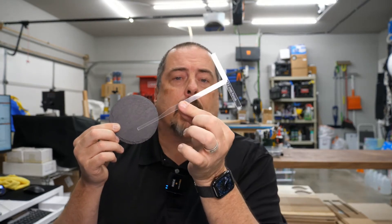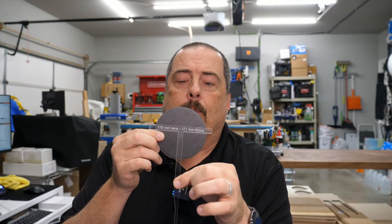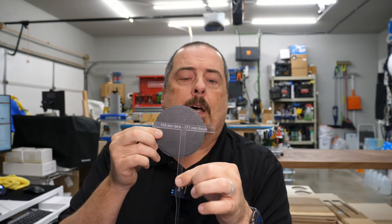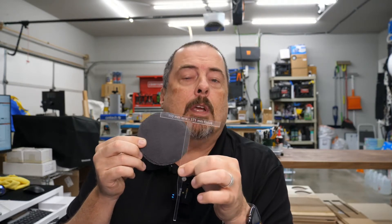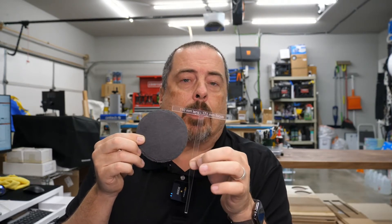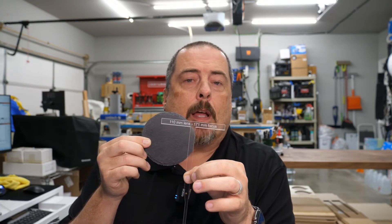We're also going to be using our focus stick. This is my focal stick that I've created out of acrylic. My 110 millimeter lens at 171 millimeter focus — that's the focus on my lens for my laser. It just makes it quick to use and easy to do. So let's go over to the development software and I'll show you how we're going to set this up.